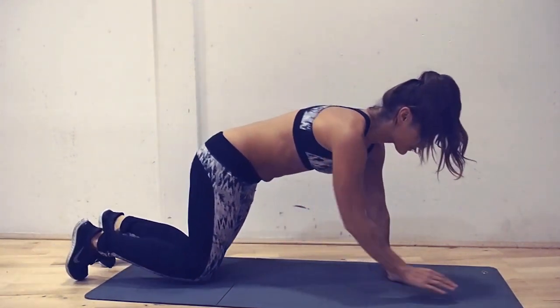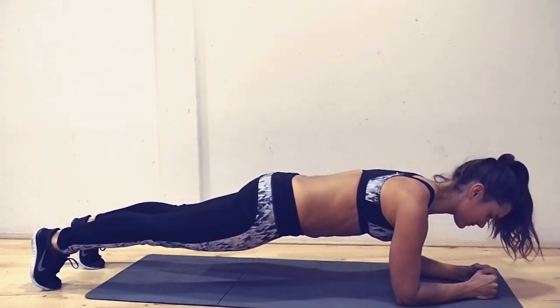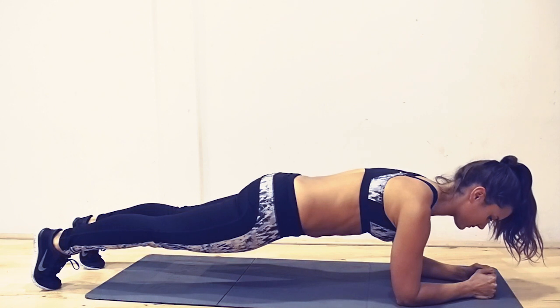Last but not least, the plank. Go to the plank position. Rest on your elbows and flex your abs. Make sure you do not drop your hips and keep your back straight.